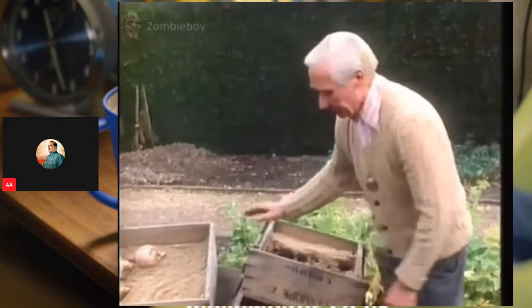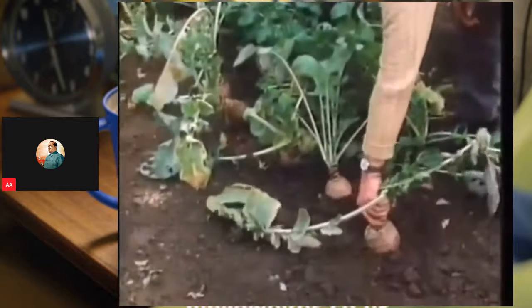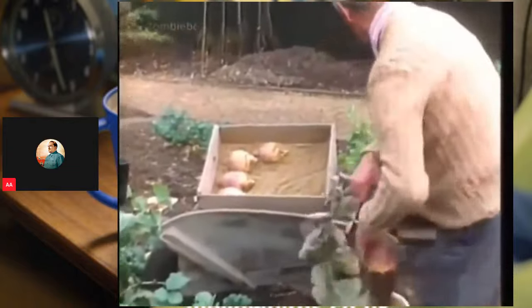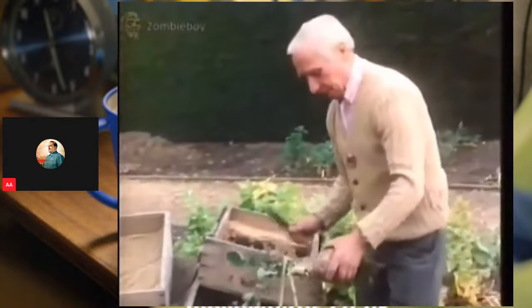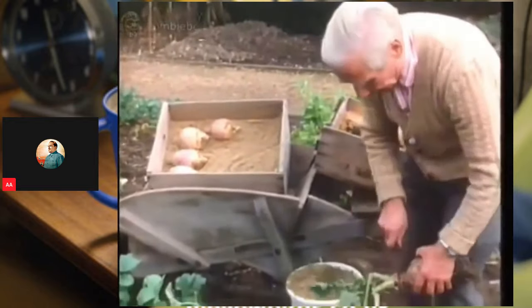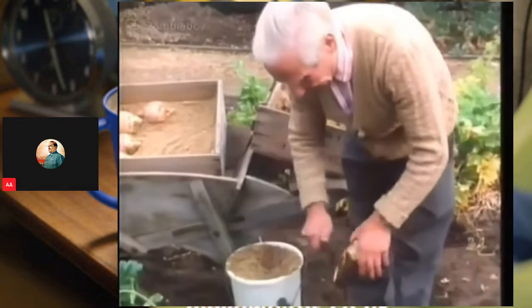Now we go to swede. There's no tool needed to dig them up. You just get hold of the neck and pull, and it comes up quite easily. Now these swedes, when we cut them, will heal over. Unlike a lot of other vegetables, they will heal over, and so will the root end, like that.